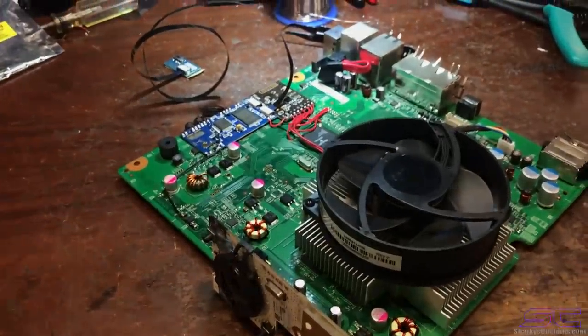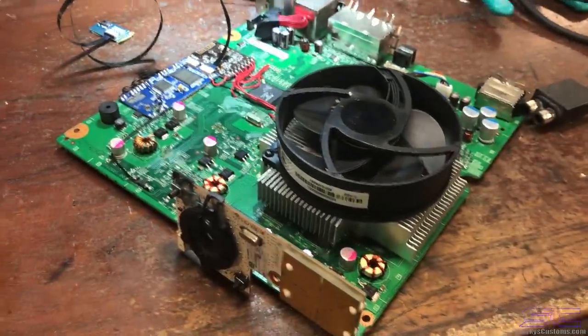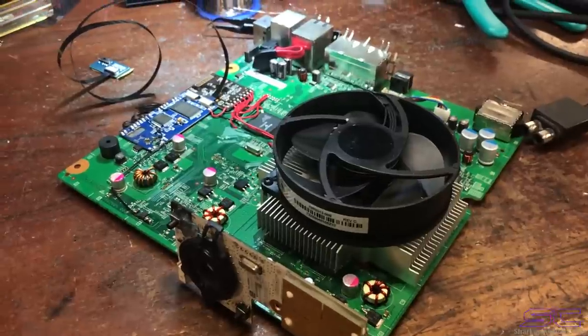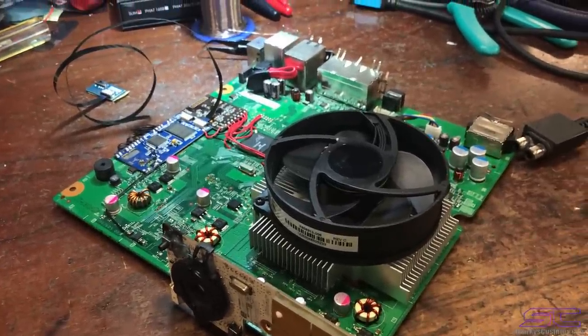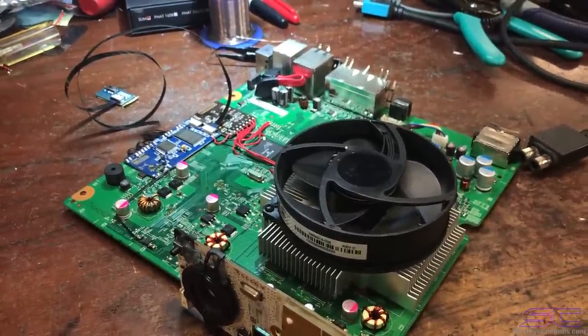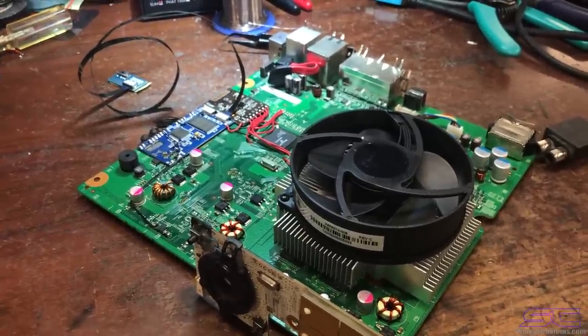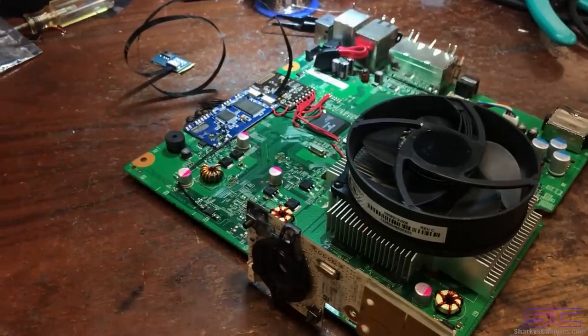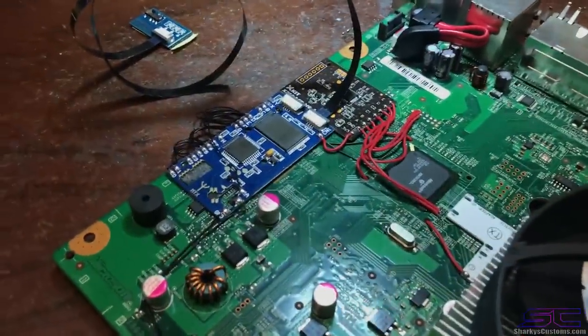Yo guys, what is up? Davis here. So this is a 4GB V4 Corona triple NAND. If you guys Google that, you won't find anything on Google like that. The only thing I could find on Google was people were dual NANDing their V2 Coronas with a Demon. And I had a lot of problems figuring this thing out because there's no tutorials on how to triple NAND a 4GB Corona.